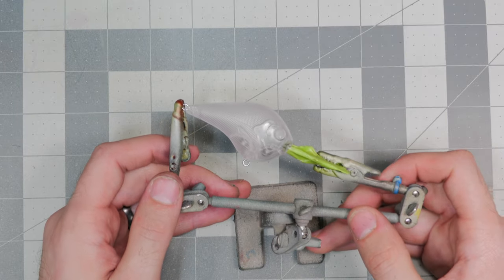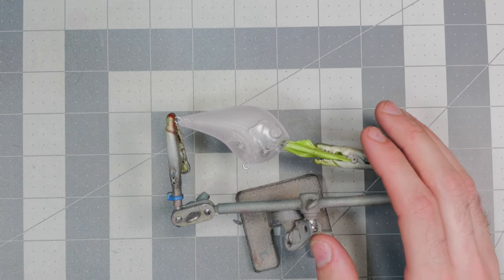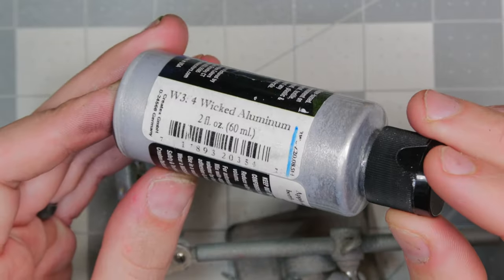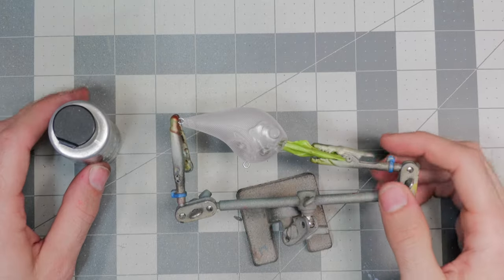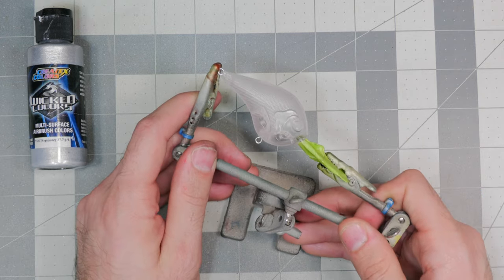We got the bait all taped up and ready to go. We're going to be keeping this pattern transparent, so we're not going to be doing a base coat of white. What we'll be starting off with is Wicked Colors Wicked Aluminum — we're going to give the whole bait a nice base coat, doing two layers of the Wicked Aluminum and hair drying in between.